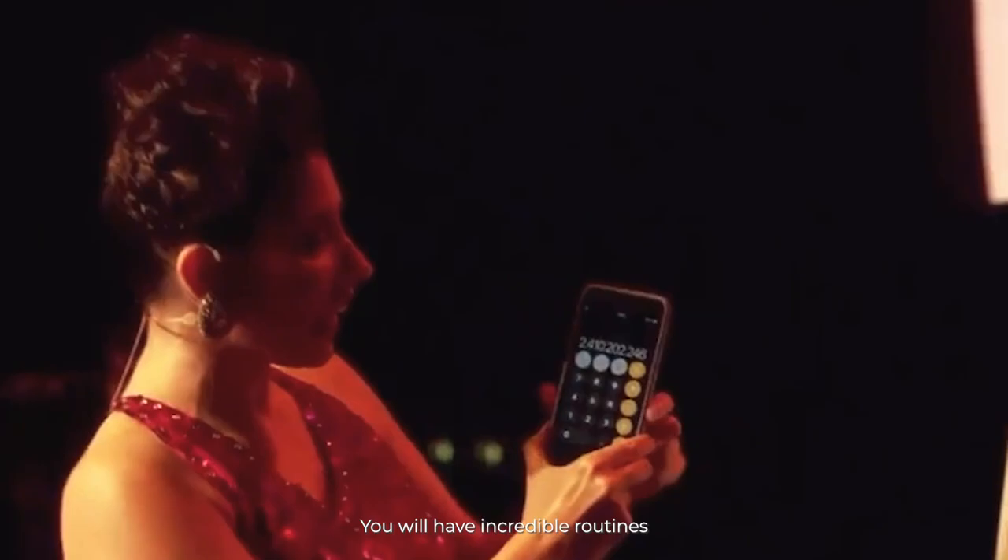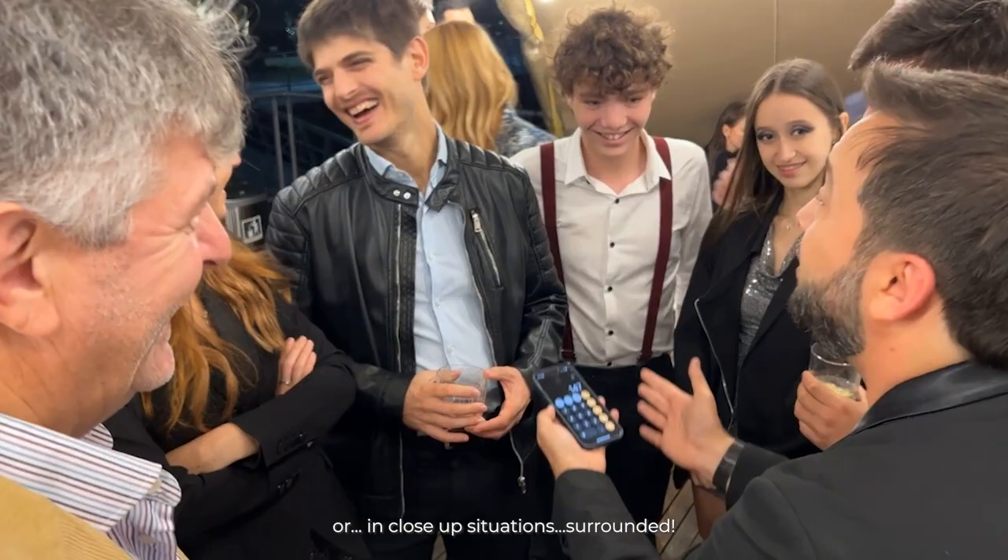You will have incredible routines to perform on stage, or in close-up situations, surround it. Fully customizable. iOS and Android. Get it now. Available worldwide.